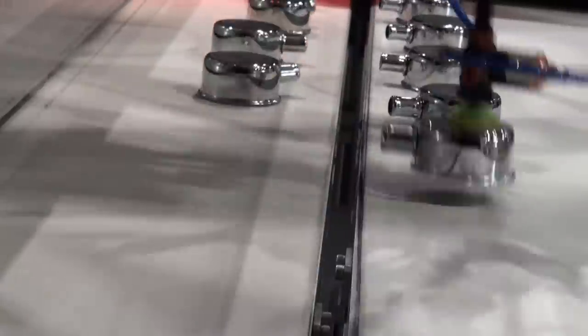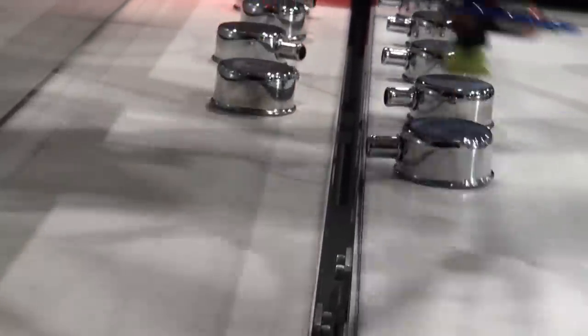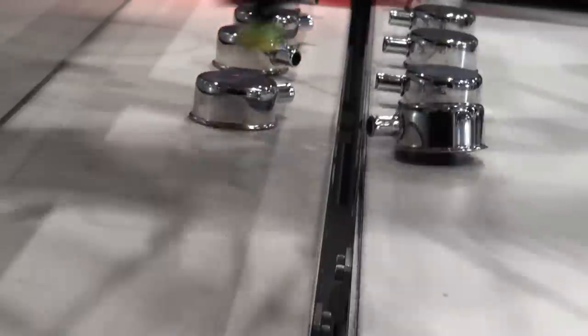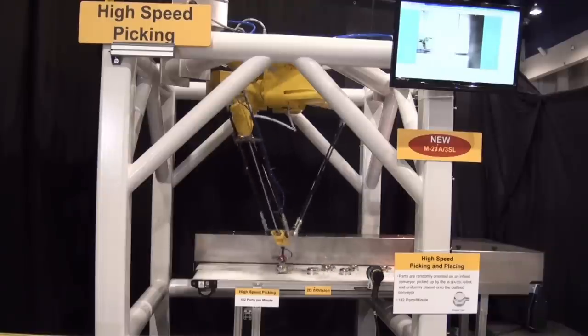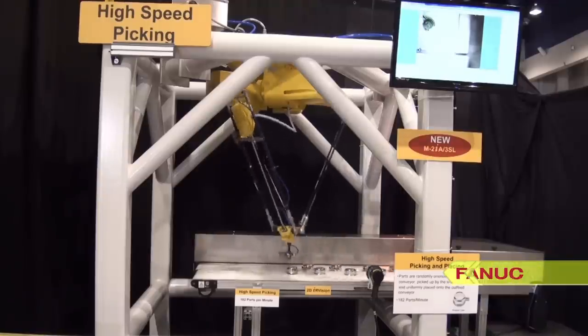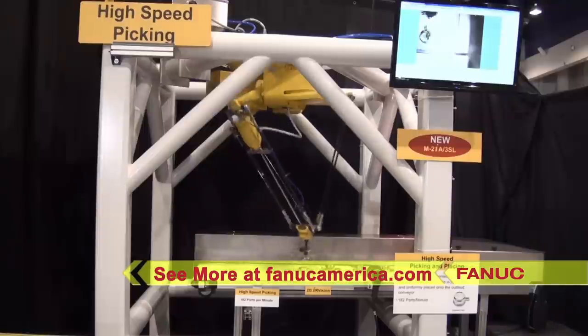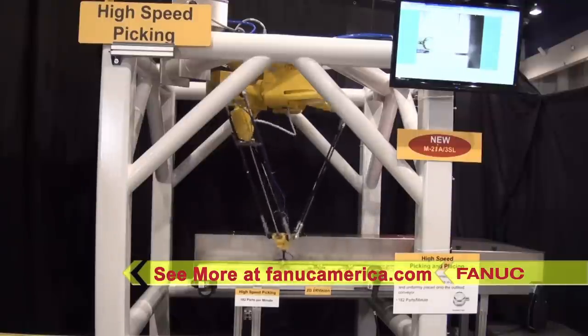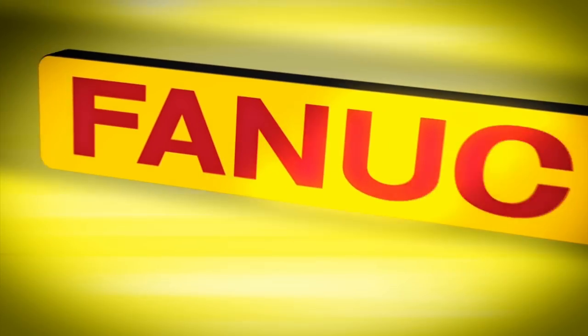This long arm 3SL model of the FANUC M2IA robot offers four axes of motion with a single axis rotation at the wrist. The FANUC M2IA-3SL is just one of many robots and robot variations available in FANUC's full line of delta robots. To see more, please visit FANUC America dot com.